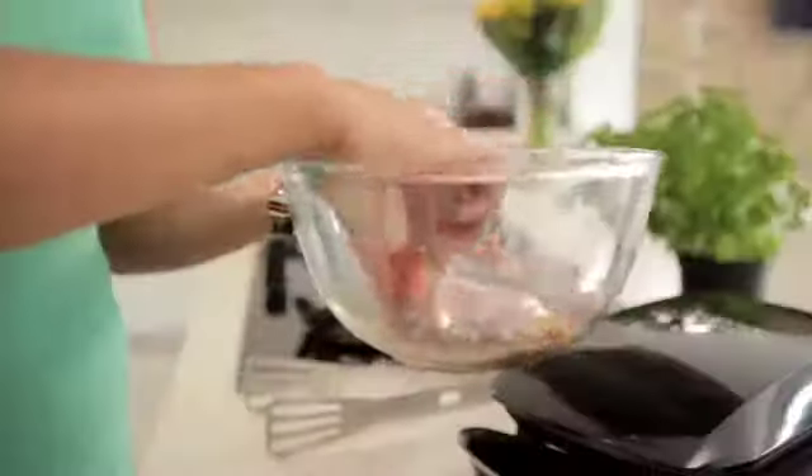Place soy sauce, garlic, ginger and orange juice in a bowl and mix well. Add salmon and leave to marinade in the fridge.